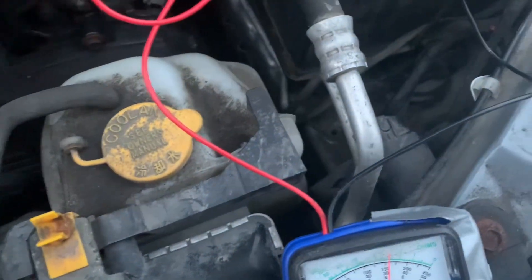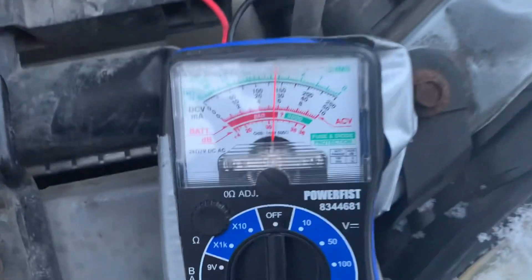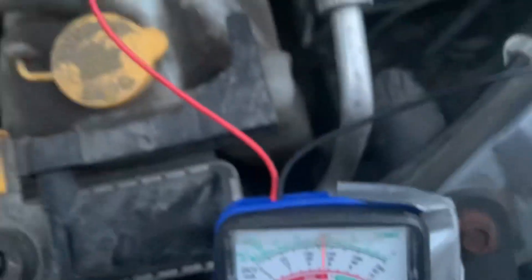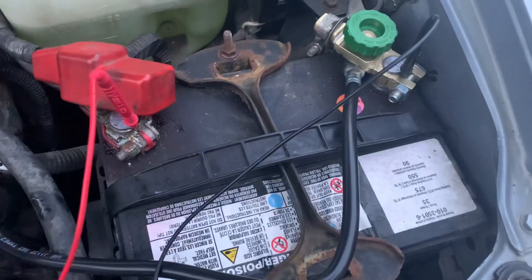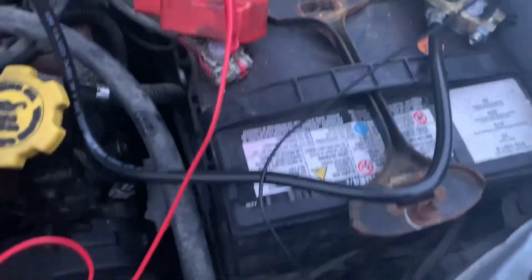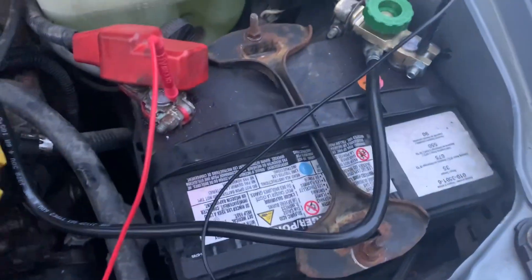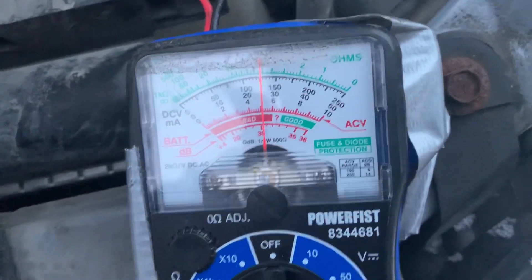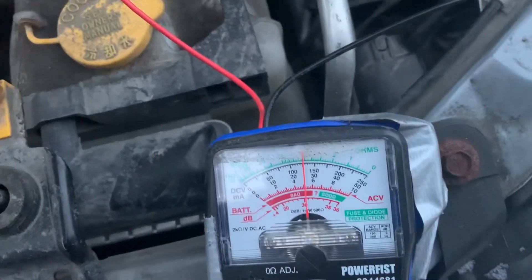I disconnect this cable — it's dropping down — so the alternator without this cable is not charging the battery. The alternator is connected to the battery, the extra ground cable is disconnected, it's not looking so good. The alternator is doing nothing right now.